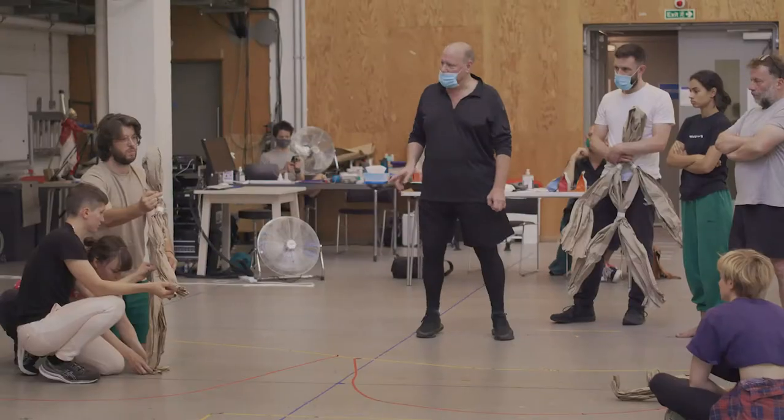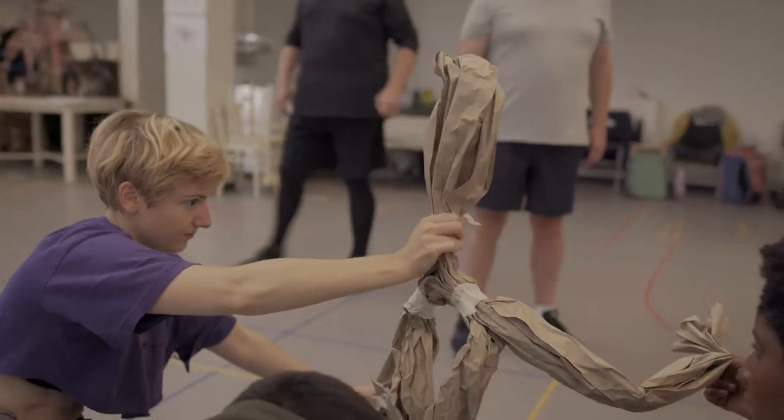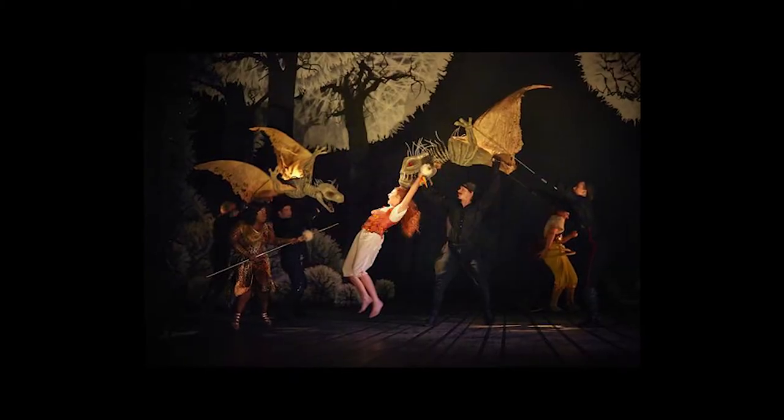My style of puppetry in general is sort of inspired by Bunraku, which is the Japanese form where you have three people holding a human figure. I think in the West, that's become synonymous with any kind of puppetry where you are in contact with it. I did War Horse here a long time and also The Light Princess, and all of those shows had people that were in physical contact with the puppet.